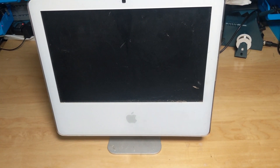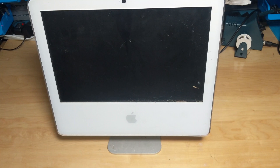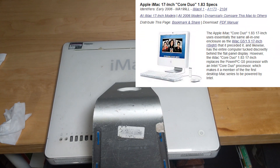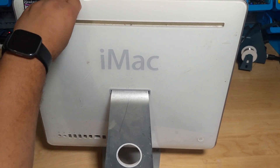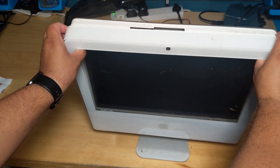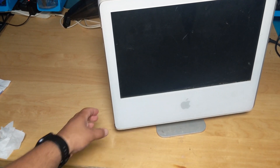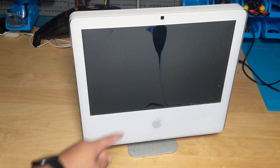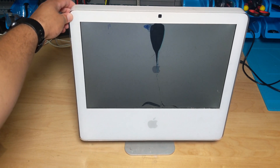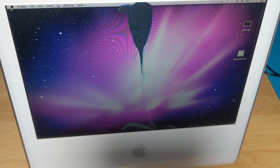Alright, so this is the next iMac. This is one I'm familiar with — it's 17 inches, the same as the one I've already converted. It looks very, very dirty. Model number A1173, 2006 — I believe it's the exact same model. This one's probably in the worst condition; there's a clip or something broken in there, and it looks like somebody's already opened it. I'm going to guess it's not working, but let's give it a go — plug it in, see what happens. Pressed the power button and... look at that. Dead screen, but there's an Apple logo. And... it fully booted up!